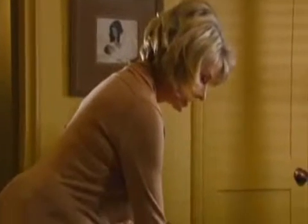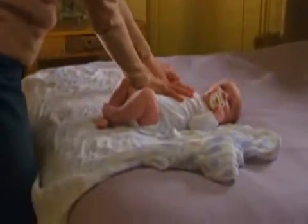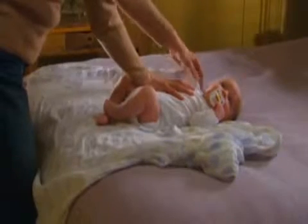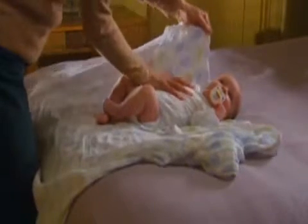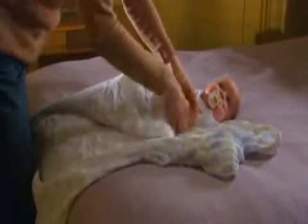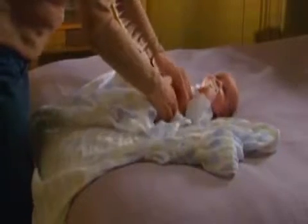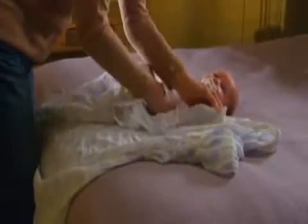I'm gonna swaddle a little six-week-old baby now named Rhett. I'll place my hand on Rhett's chest and hold his little arm down with my thumb on his wrist. I'm gonna hold the blanket about four inches out, come across his arm, and pin it to his side. There's not enough to tuck in right here, so I'm gonna create a little pleat and bring that around underneath him.